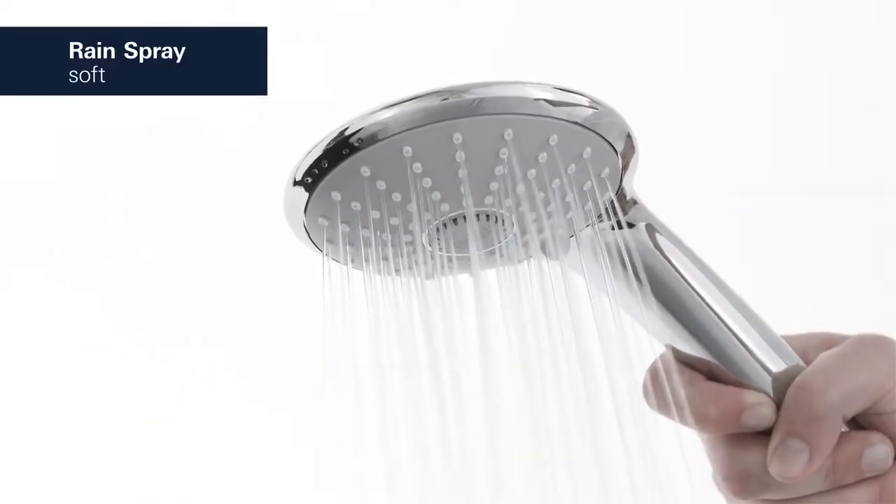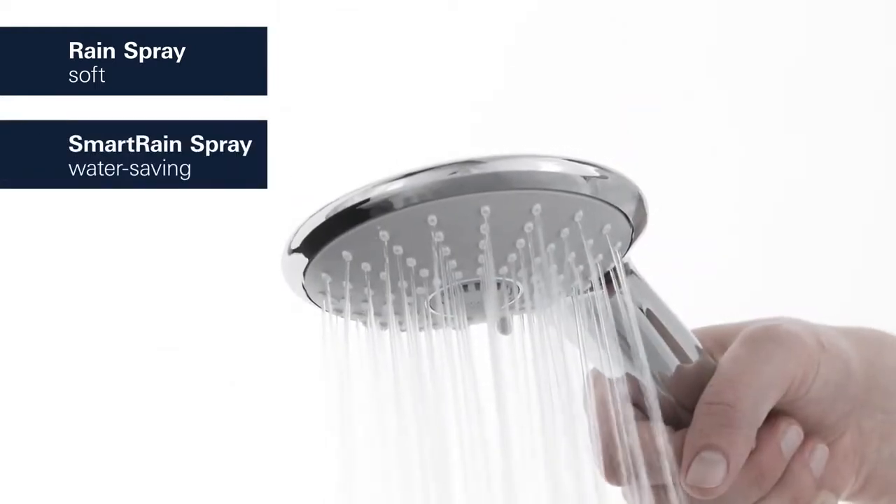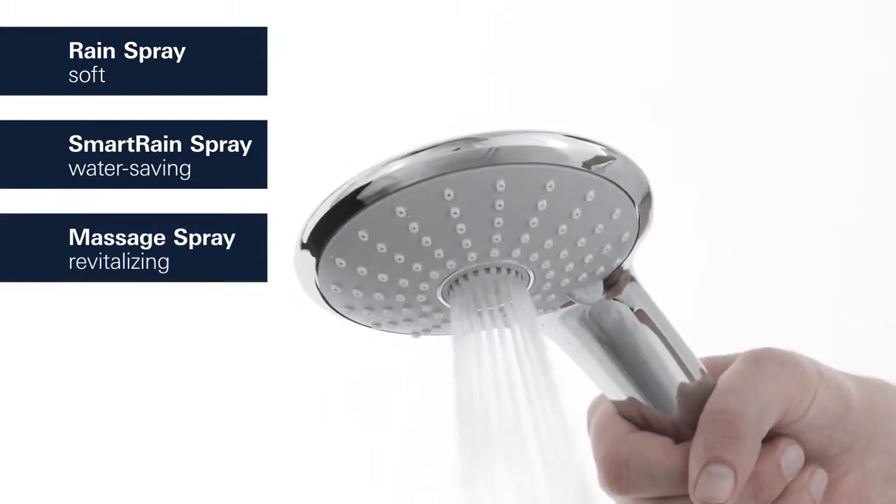The hand shower offers a choice of three spray patterns: the soft rain spray, the water saving smart rain, and the revitalizing massage spray.